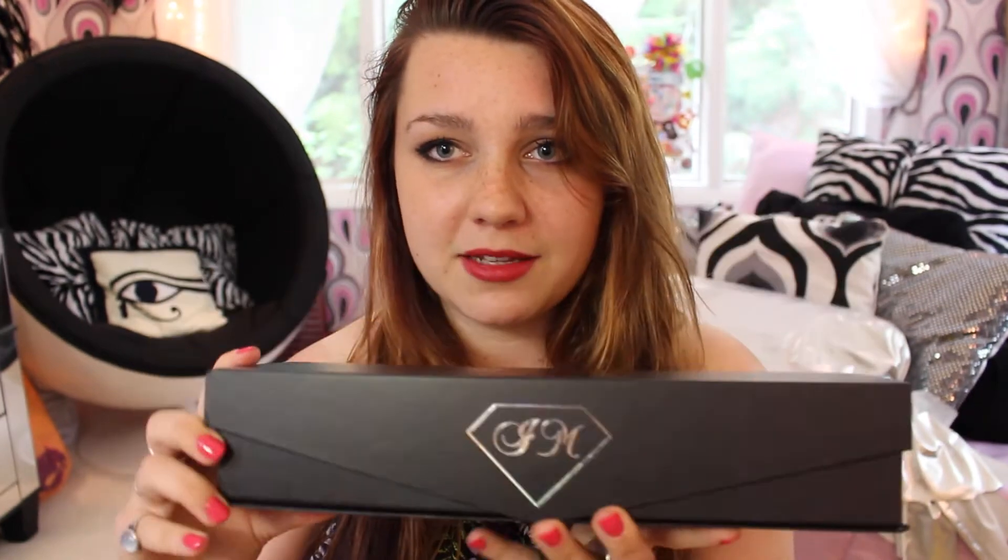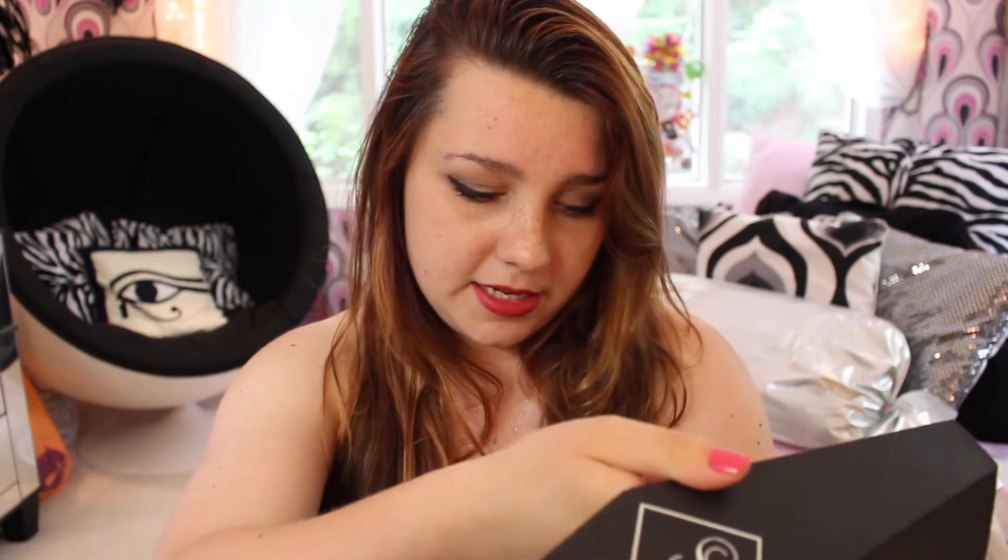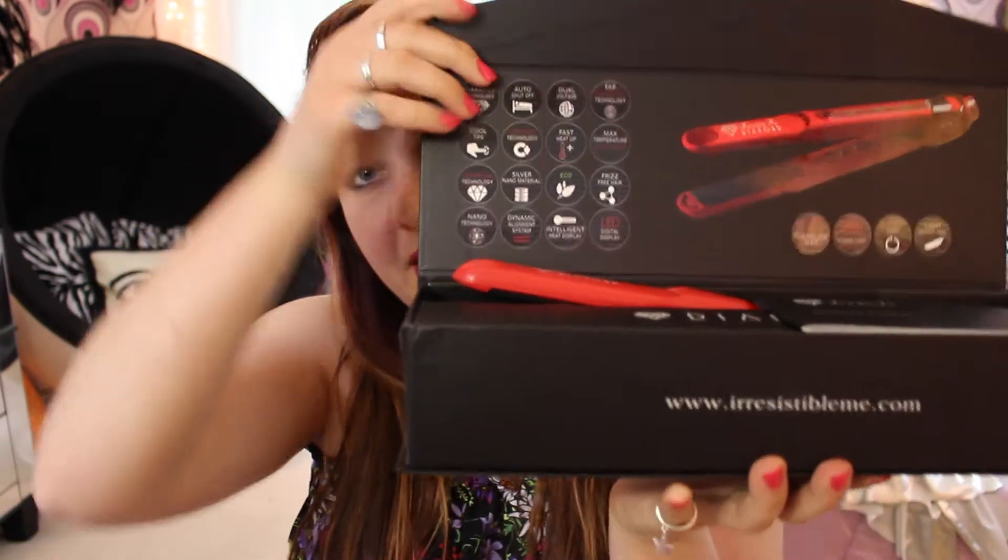So this is the box that it comes in, and I love the box. It has a little magnetic opening here, and then it says www.irresistibleme.com.